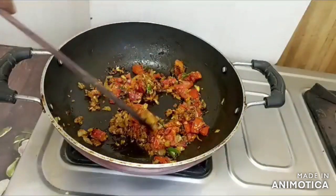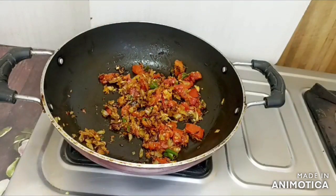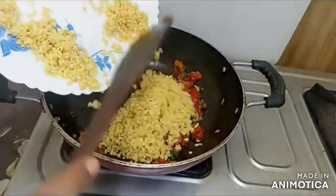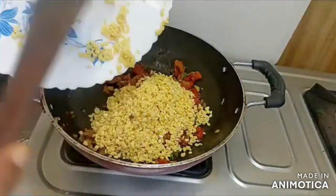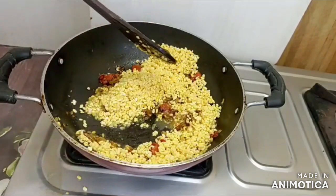We will mix it for 1 minute. Now we will add Moong dal. I will mix the Moong dal for 2 minutes.